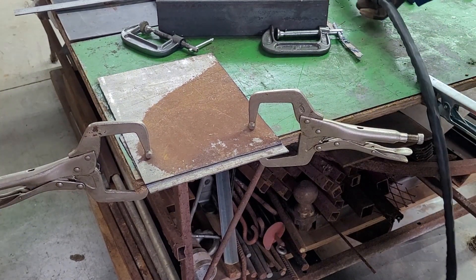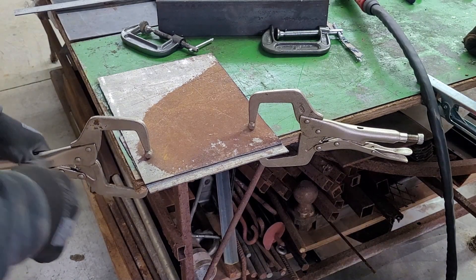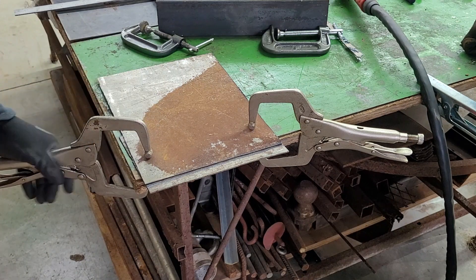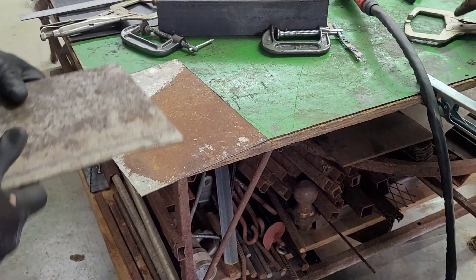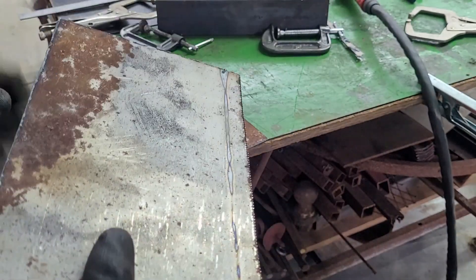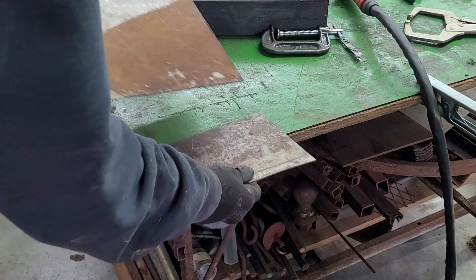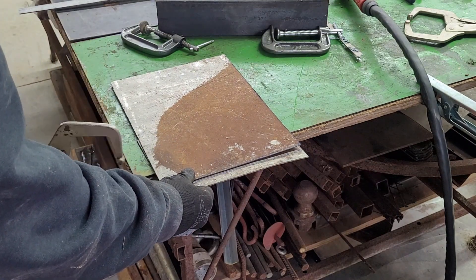That was on 20 amps and it didn't cut all the way through. We cut fast, and we had cut an earlier piece on 50 amps. On 20 amps you have to go slower. As you can see, it didn't quite cut all the way through, although you can see some heat on the back. So we learned something — we either have to turn the heat up or go slower.